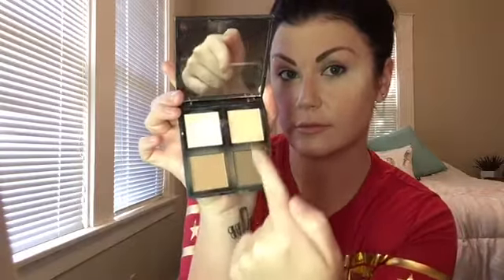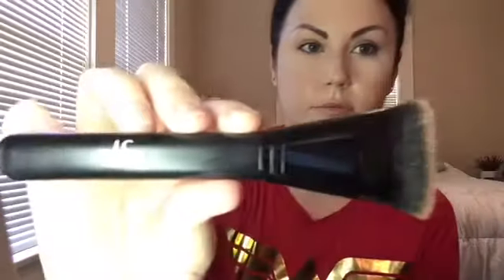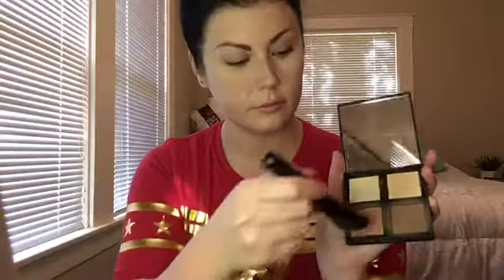Now we're onto the contour. I'm using the Elf Contour Palette — got it at Target for six dollars. It comes in four shades: a highlight, a regular skin tone, and two brown contour shades. I love these because they're soft, fine, not cakey, and not patchy. I also got the Elf brush. Starting with the lighter brown, I'll begin contouring right below the hairline at the sideburn area, then working the shade around the apple of my cheek for that high definition look.